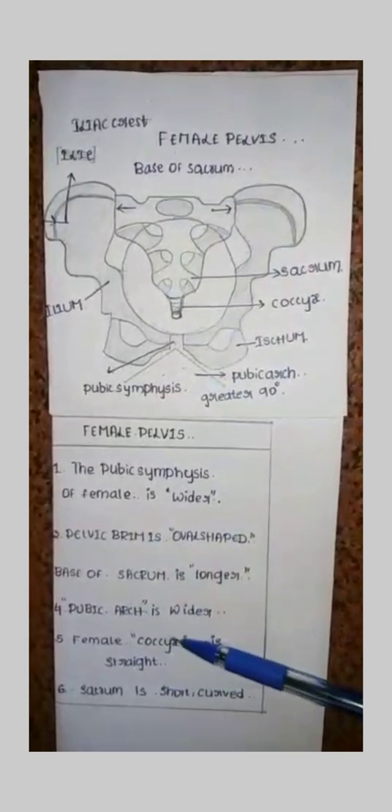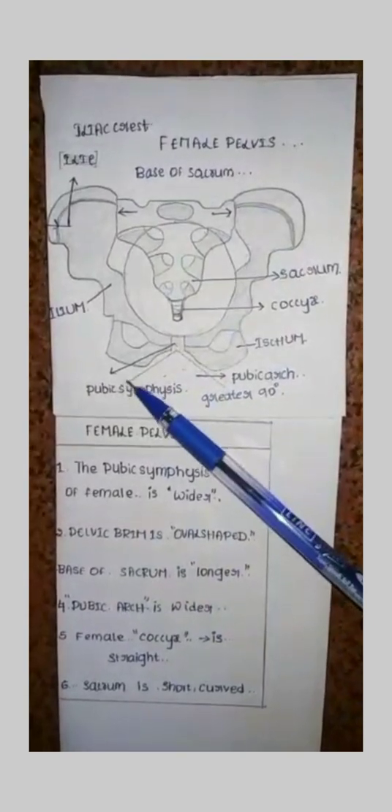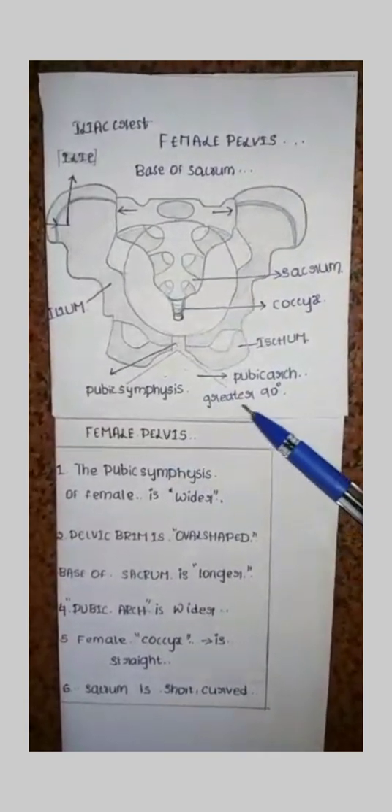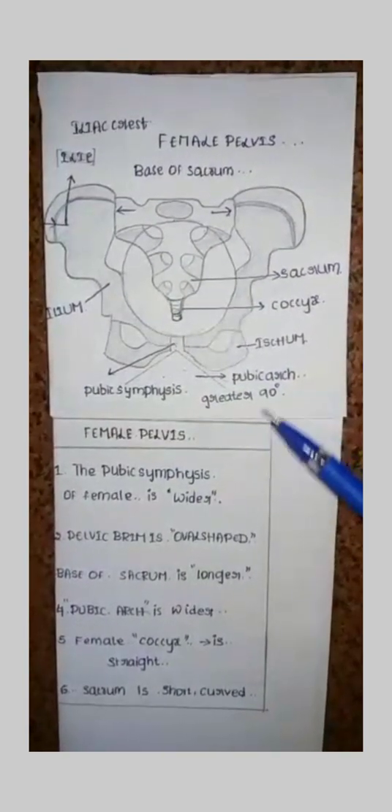The pubic arch is wider. This is the pubic arch of the female pelvis, which is greater than 90 degrees.